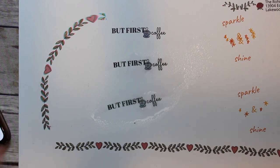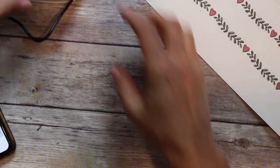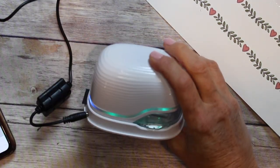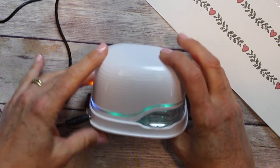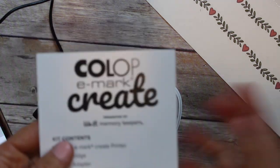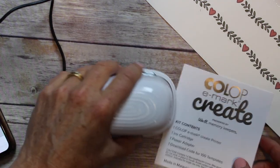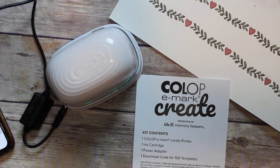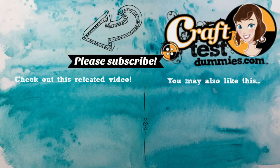This has been the initial unboxing, setup, and overview of the Colop — I'm not even sure how you say it — the little e-printer from We Are Memory Keepers. I'm going to call it the e-Mark Create. Stay tuned because the next video will be trying it on multiple surfaces. Thank you for watching — please like, subscribe, check out our other unboxing and setup videos, and have a crafty day!